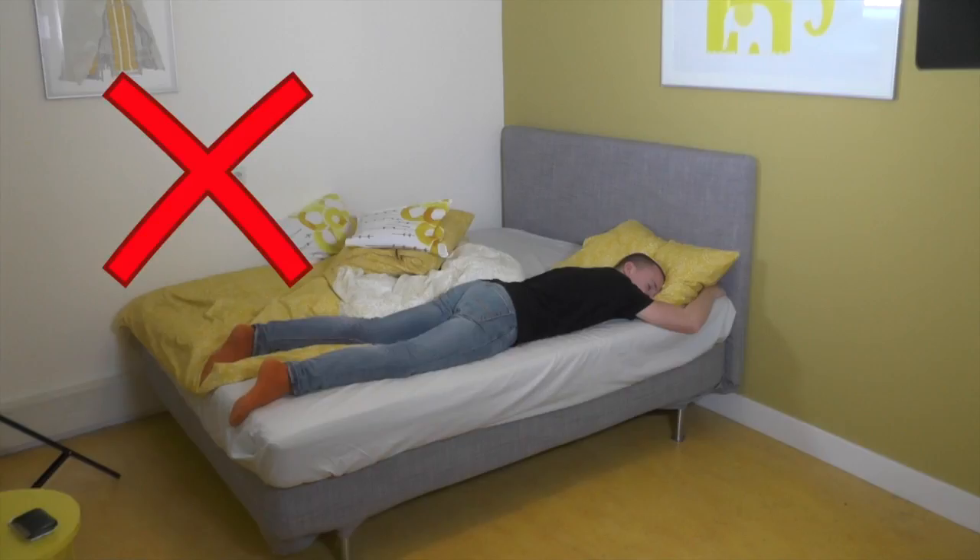Lying on your stomach is the least favourable position for your back. Lying on your stomach forces your lower back to curve too much, which can result in pain.